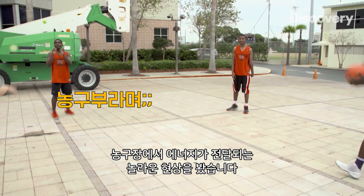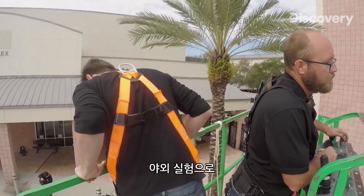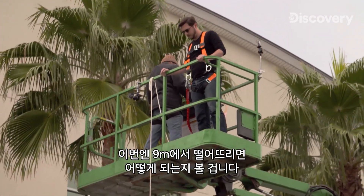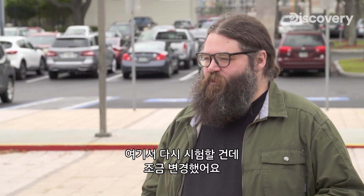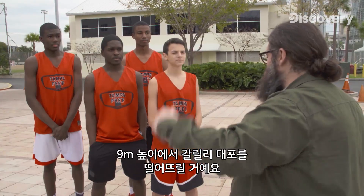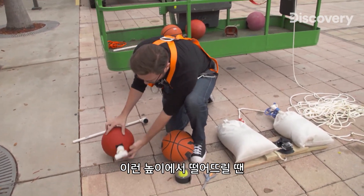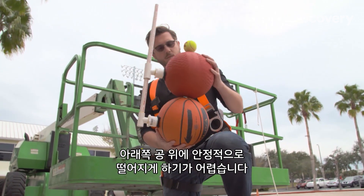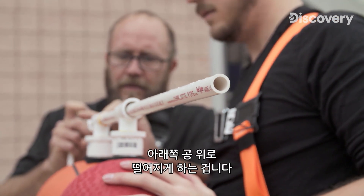We saw an impressive transfer of energy on the basketball court. Now I want to see what happens if we can really get some height into our game. I'm taking this experiment outside to see what happens when we go from a five-foot drop to a 30-foot drop. Engineer Nick is setting up a crane and a device to stabilize our Galilean cannon. Any predictions? One player thinks it'll go two to three times higher; another predicts four times the height.